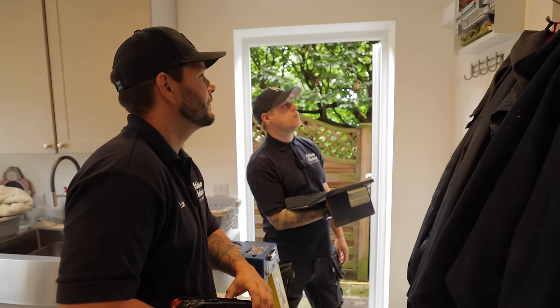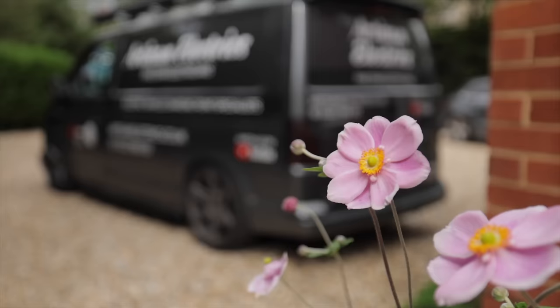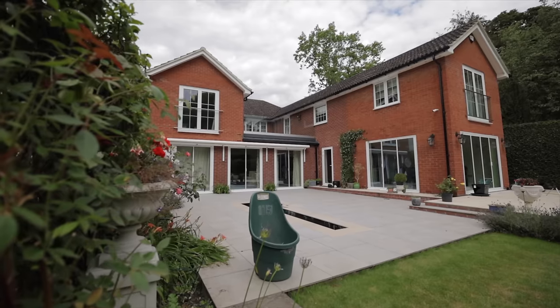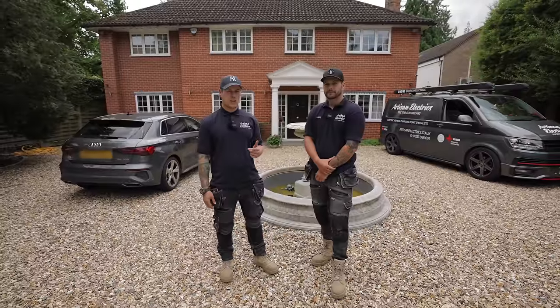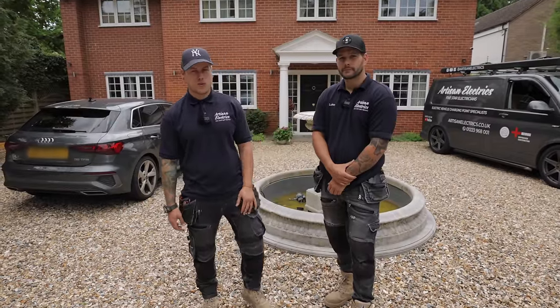It's just a rubbish board, isn't it? Alright, morning guys. Me and Luca here today. We've got an RCD that's intermittently tripping, so we're going to do a bit of an EICR, a bit of a fault find. Let's go see what we can find.